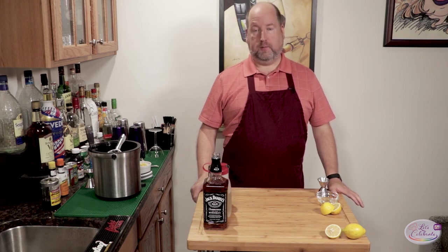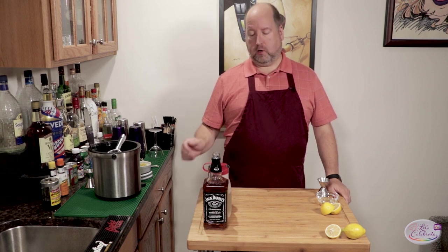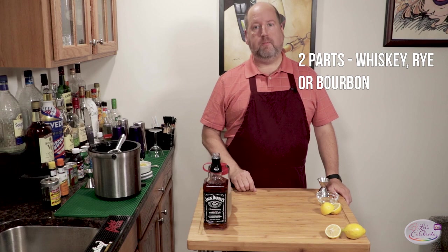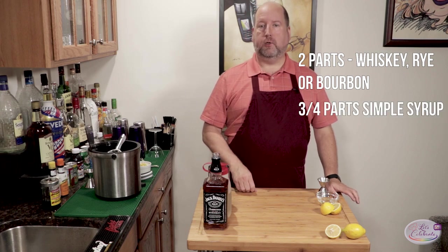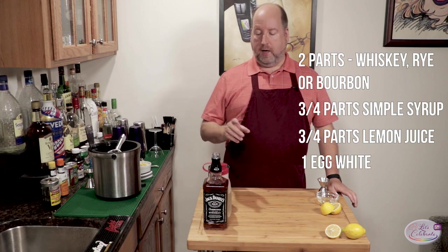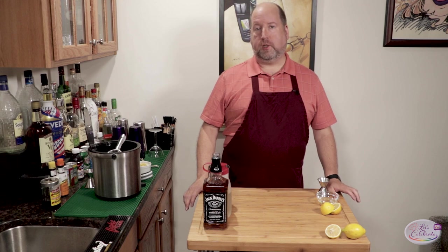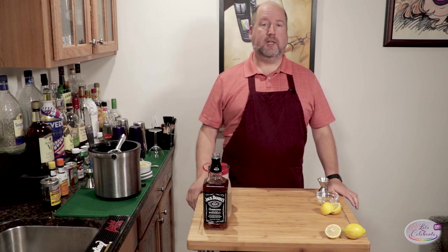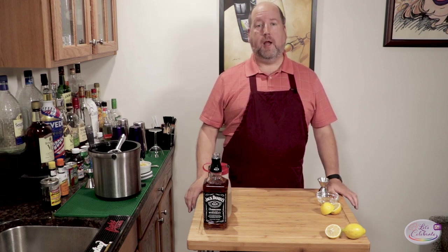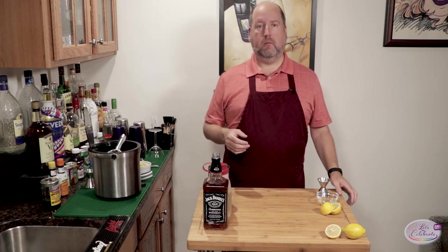All of my cocktail recipes are all about ratios. So this recipe starts with two parts whiskey, three-fourths part simple syrup, three-fourths part fresh lemon juice, and one egg white. The best thing about this recipe is you can change out the whiskey — you can use bourbon, tequila, or rum — and you're going to get this wonderful sweet and sour refreshing drink. So let's get started.